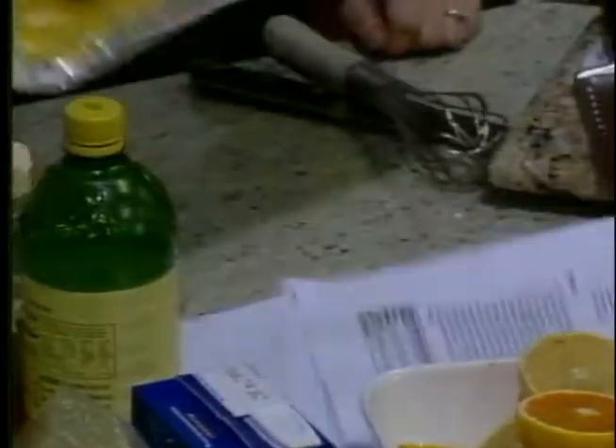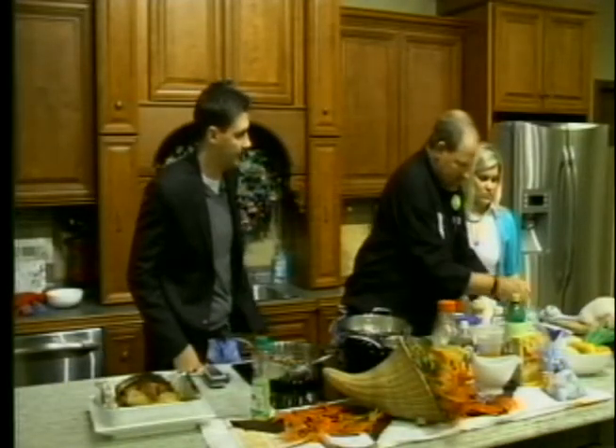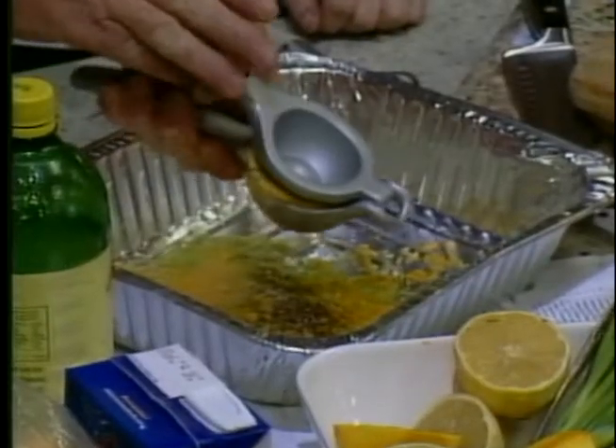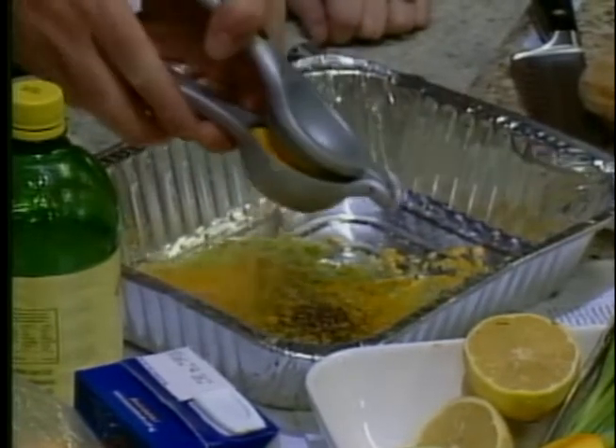We've already zested up our peel of orange, lime, and lemon zest. And now we're going to get all the juice out of the fruit, which is always a fun thing — orange juice. You always have these fancy toys. I have all kinds of fancy toys; I've been collecting for years. He's a professional chef.